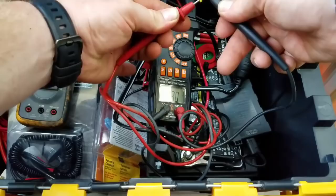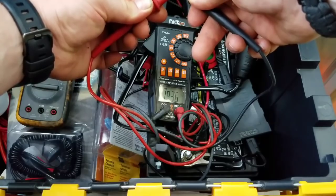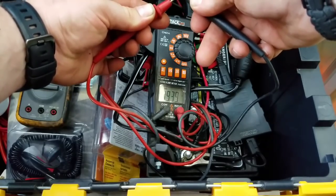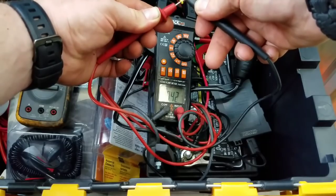The voltage is reading 19.3 volts. So we're pulling in about 19 watts right now, and that's coming directly from the solar panels going to the charge controller — so after the charge controller, it's going to be even less.